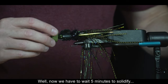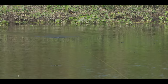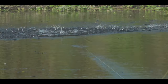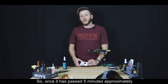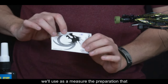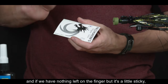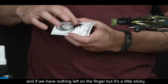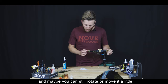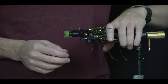Hay que esperar cinco minutos hasta que el epoxi solidifique. Como medida, tocamos con el dedo la preparación del cartoncito: si no queda nada en el dedo, el epoxi ya está casi seco pero bien adherido, y recién ahí podemos maniobrar un poco la cabecita.